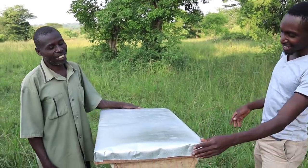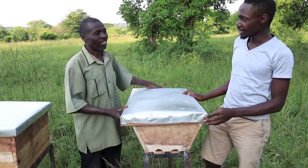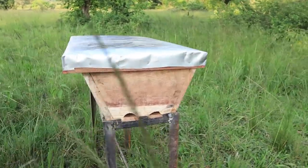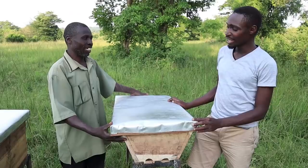So Jemba, what is this? This one is called one of the houses of the bees, which we call beehives. But it was founded from Kenya. That's why we call it Kenya top bar — in brief we call it KTB.